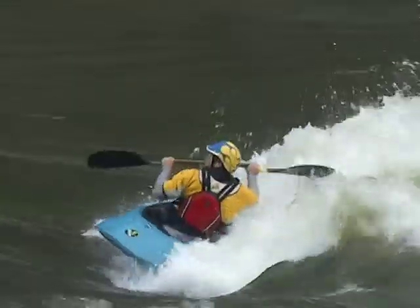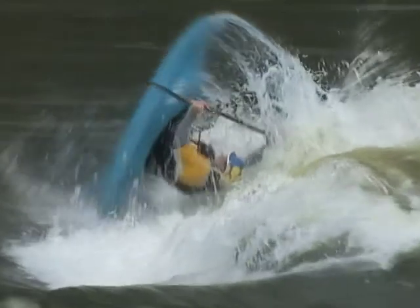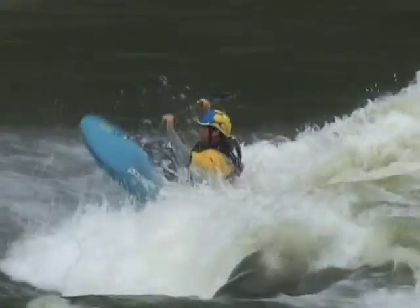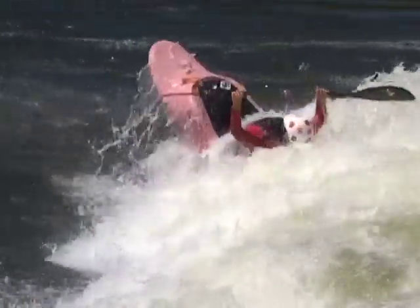Like with any front flip, at the very end you're going to have to open up and land it, and this is a very key element to doing the air loop. As soon as you feel like your stern is about to hit the water, at that moment you're going to open up — you're literally going to throw your body from the front deck to the back deck. That flips the bow down and lands you back on the pile, ready to go.